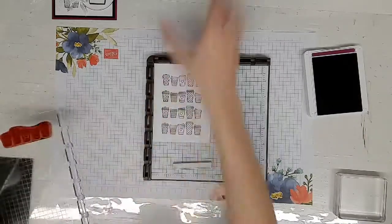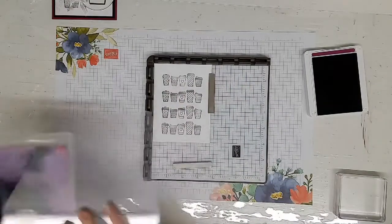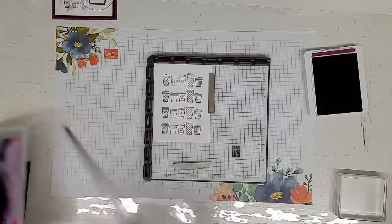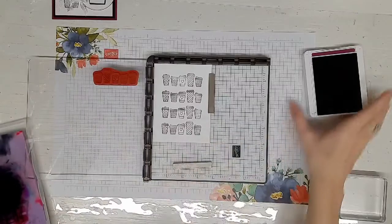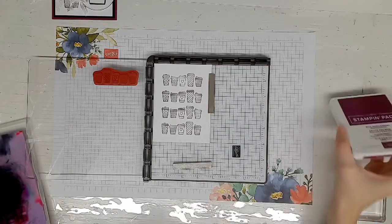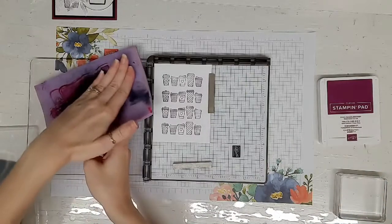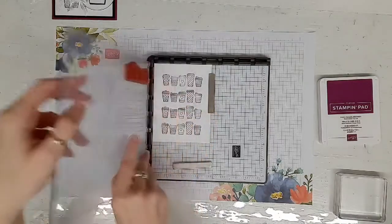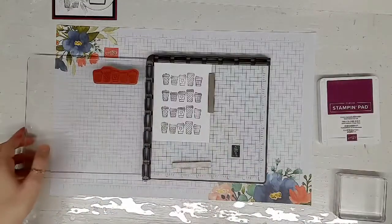Then you go ahead and clean it. A variation of this technique would be to have a gradient — you would start with one color, and then every time you stamp it, you'd stamp it in a different color. In that case you'd bring your chamois onto your stamp, clean it, move it down, do the next color, chamois it, clean it, move it down, and so on.